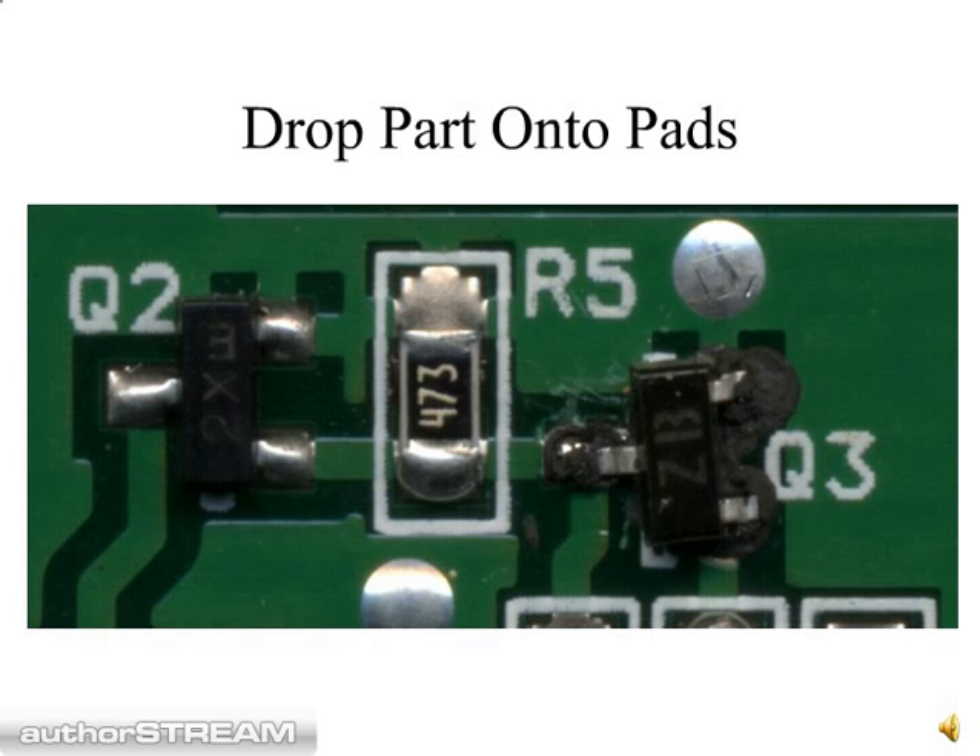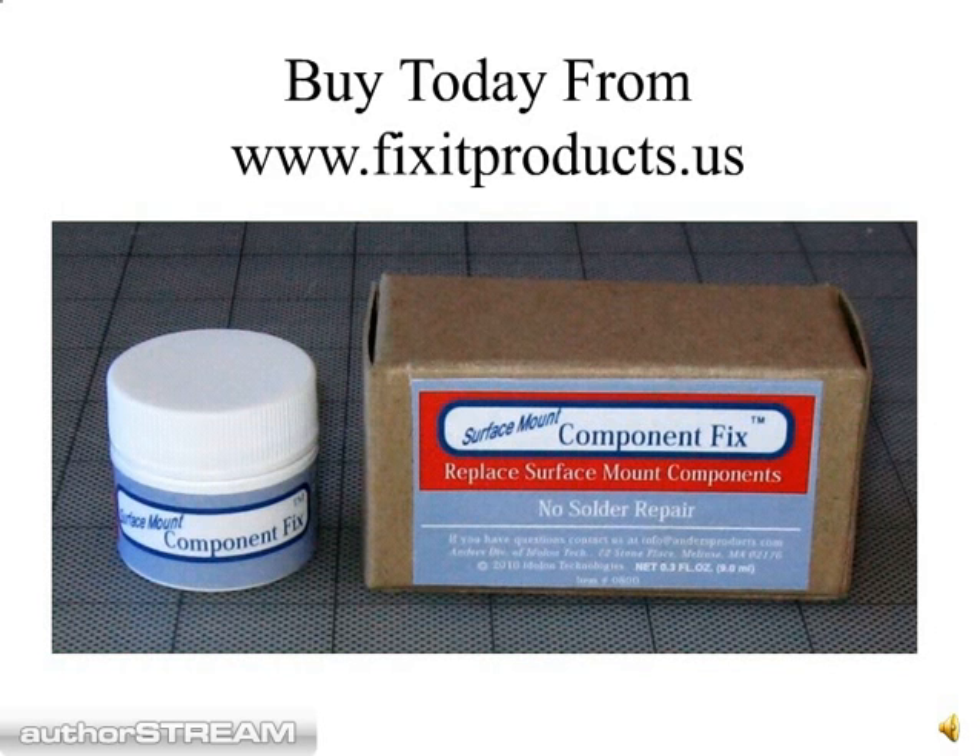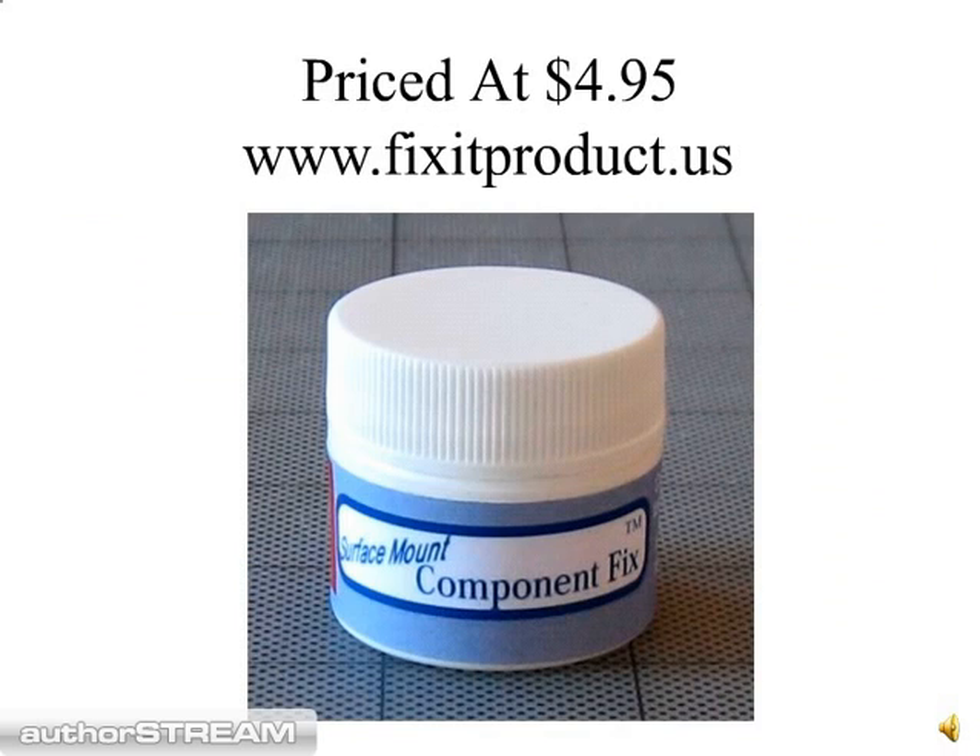Allow the adhesive to cure overnight, or you can speed it up by placing the board in an oven set to a warm temperature around 150 degrees, or use a hair dryer. You can buy Surface Mount Component Fix on the internet at www.fixitproducts.us. If you surf over to that website today, it's usually priced at $4.95, but there's a special deal available, so please check it out. Thank you for viewing the video.